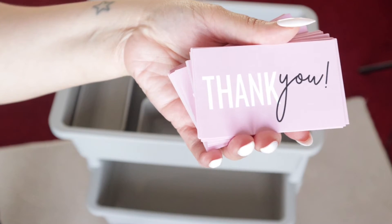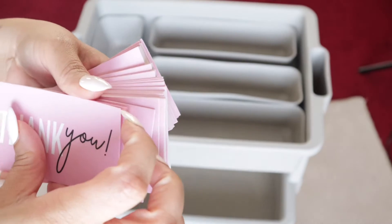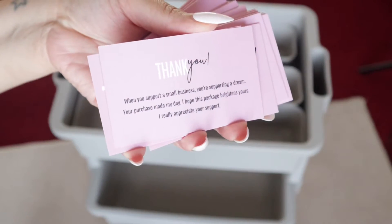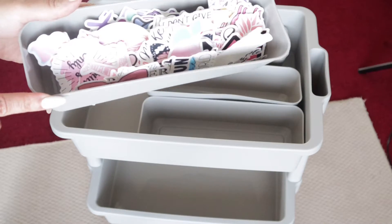First and foremost, I like to add a thank you card. These are cards I got from Amazon — they're not branded with my logo or anything, but they are just a small token to say thank you so much for supporting my business. It means a lot. There are a lot of press-on nail vendors available, so it means so much to me that you stop by to shop with your girl.